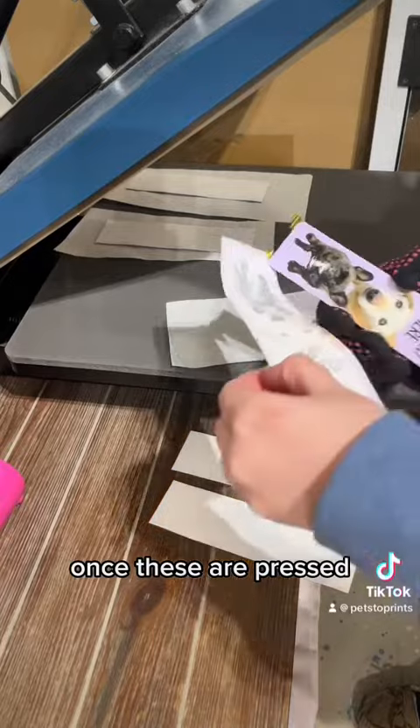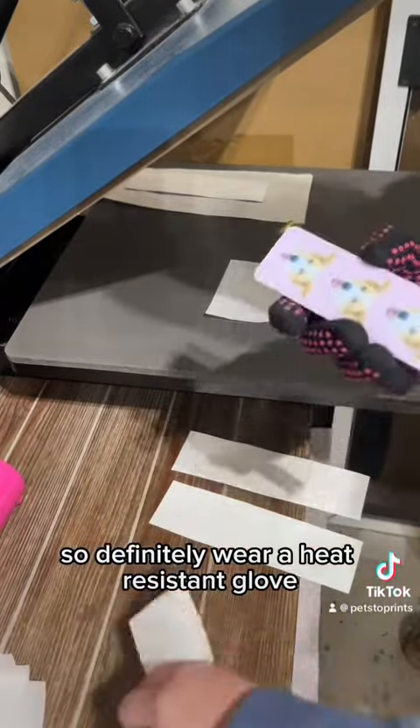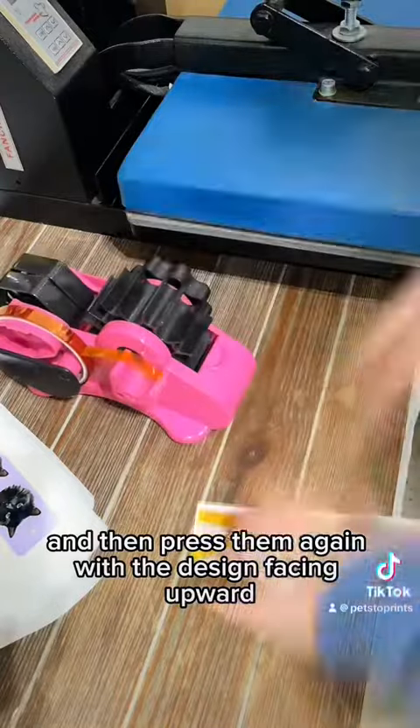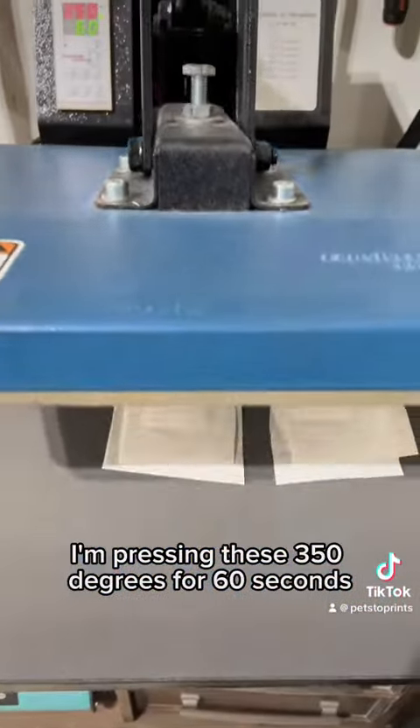Once these are pressed, you'll see me peeling them off. They are very hot so definitely wear a heat resistant glove. Then we'll just be repeating the process on the back side — lint roll the back side, tape them back on, and then press them again with the design facing upward. I'm pressing these at 350 degrees for 60 seconds.